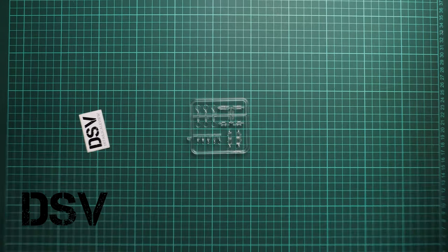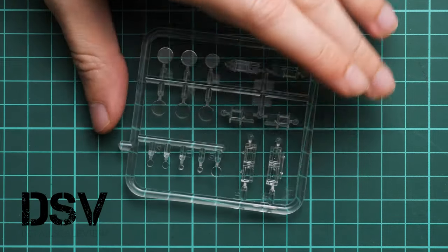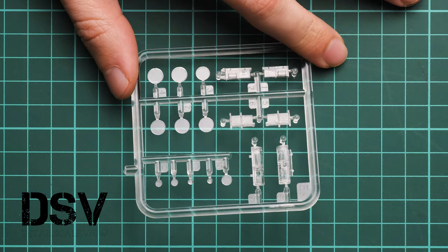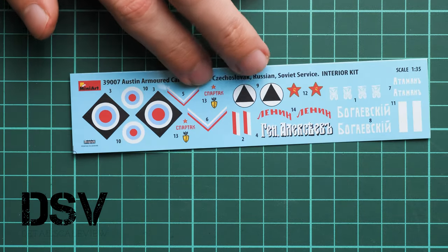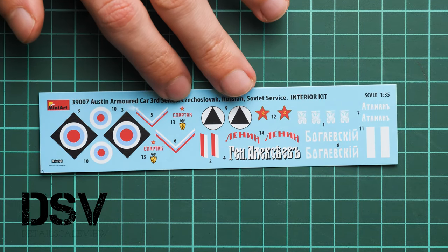Here we have a small bag with the clear plastic sprue and the decals sheet. The clear plastic frame looks nice and I don't see any possible issues. The only thing to consider is that masks are not included, so you have to cover everything with your own stickers or get an aftermarket set. The decals sheet is printed by Decograph, so the printing quality is really nice.